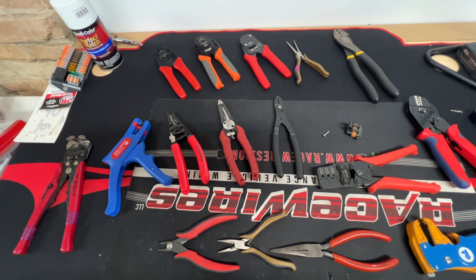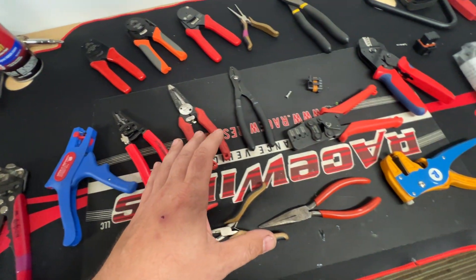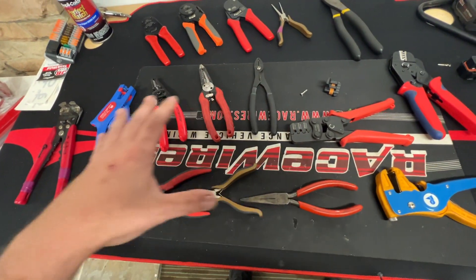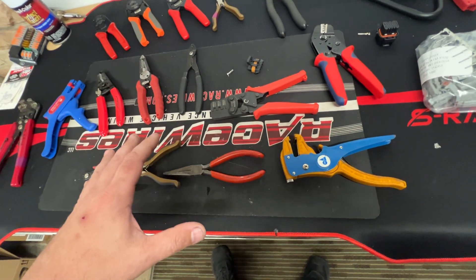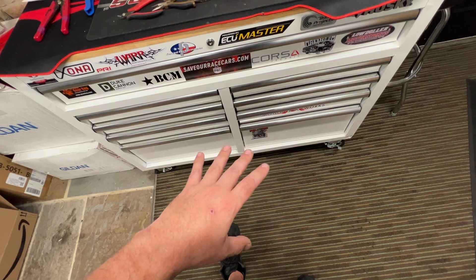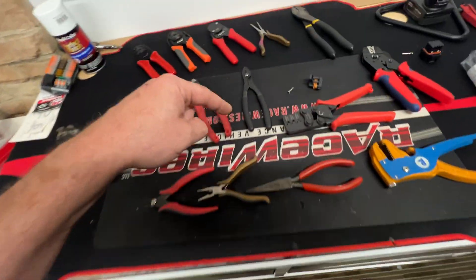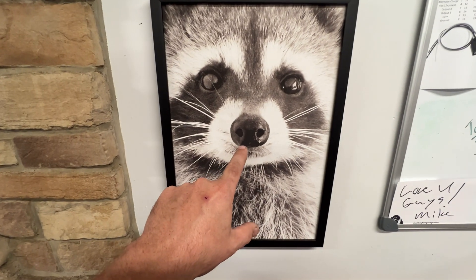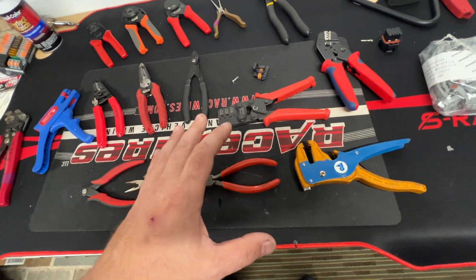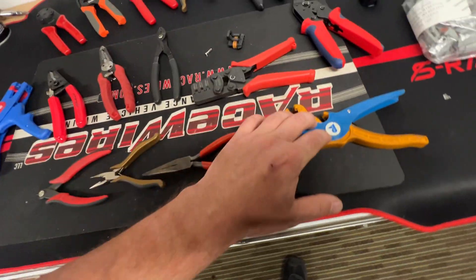I like to make quick videos every now and then about questions I get. Today it's about what crimping tools I like. It took me a long time to amass all of these. This whole toolbox is just wiring, pinouts, and connectors. You've probably seen this stuff if you've watched any of my harness or connector videos. This is my top drawer of most-used items.